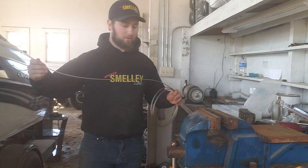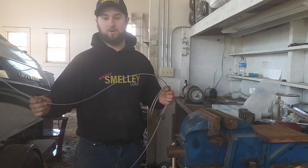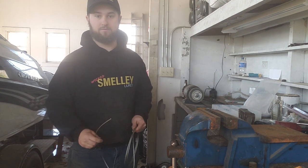I run cables that are anywhere between 8 and 12 feet, depending on location, depth of the water — there are a number of things that factor into what I do there.